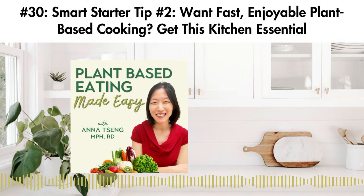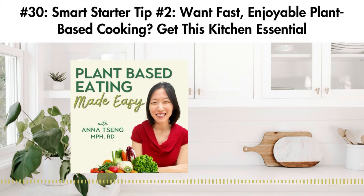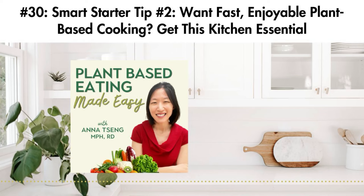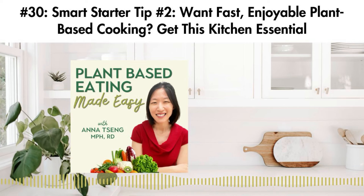So if you truly want success eating a plant-based diet, focus your time and attention on building up these four critical areas instead of on researching what to restock your kitchen with and which gadgets or equipment to get. Now if you remember in the last episode — the first smart starter tip of the series — we looked at the importance of having the right intention or a strong why for beginning your plant-based diet journey. This is a part of building a plant-powered mindset, which is a core pillar of my Plant Nourish Transition Success method.